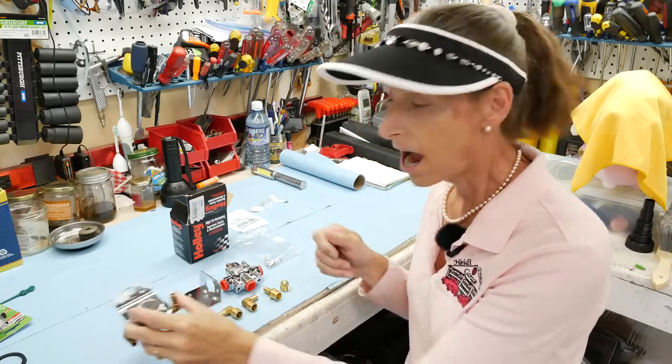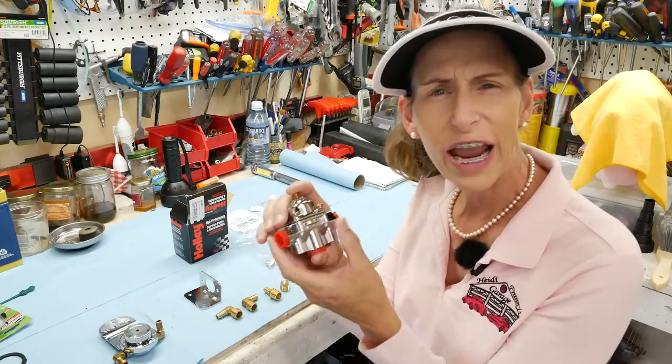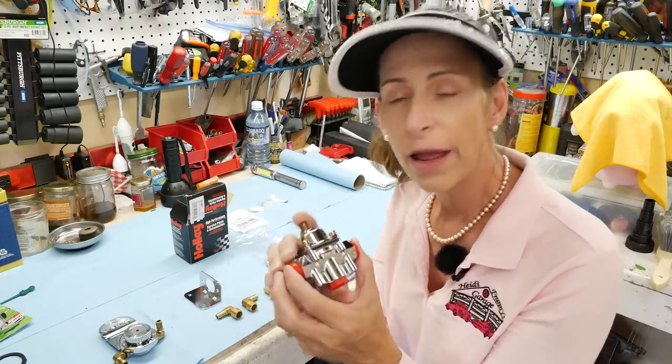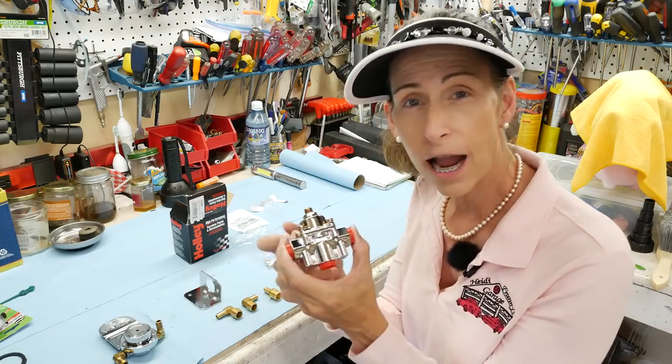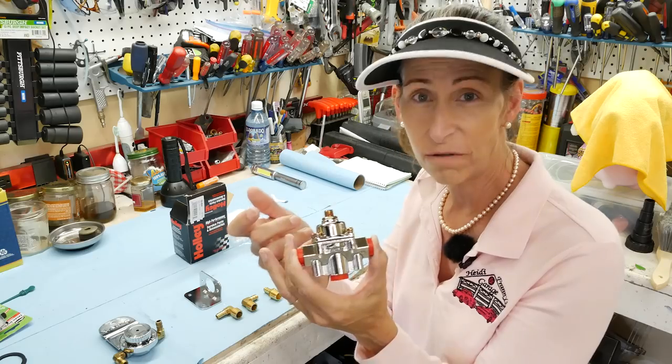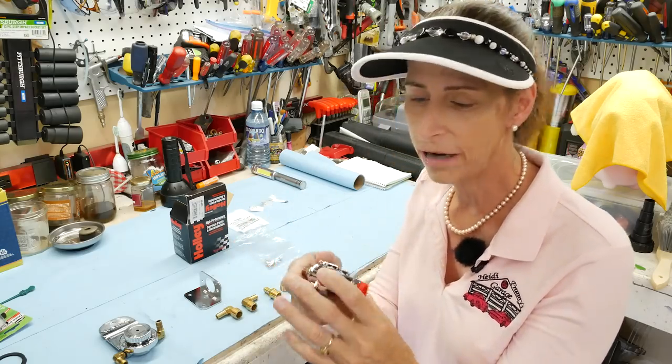To replace this I got a Holley regulator — it's the 12-804. The important thing about this regulator is that it's 1 to 4 psi. They make a few flavors of it, so make sure you get the right one, because we're shooting for about 2.5 to 2.6 psi, something like that.